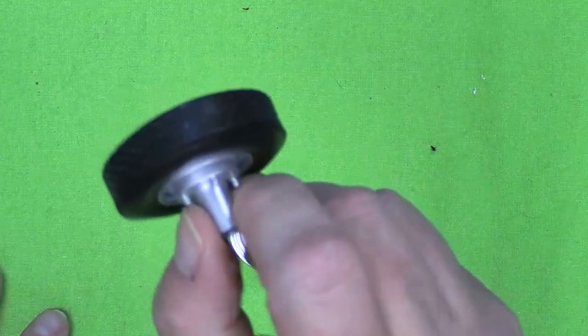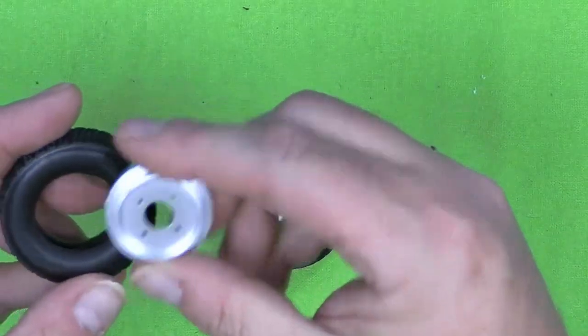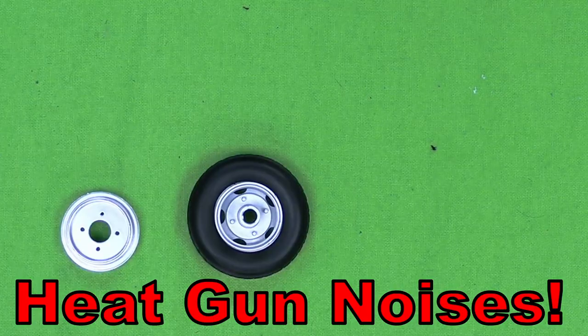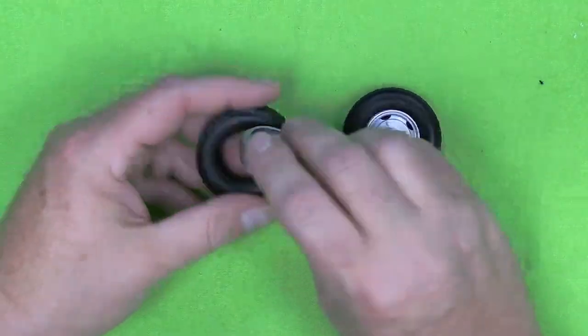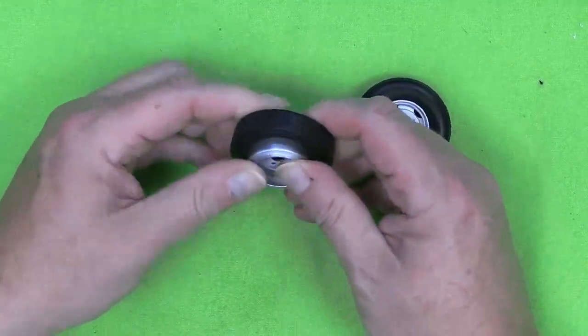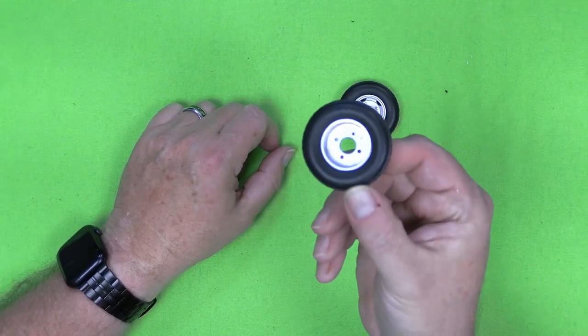There you go. Now we're going to take the other tire and the other part of the rim and do the same thing. I heated it all up. Now we're going to press the rim right into the tire. Another tire — all done.